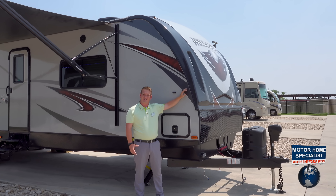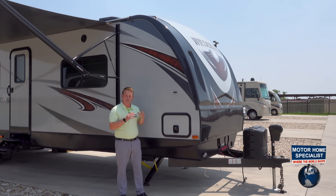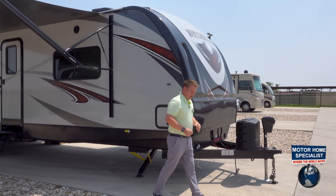Again, the 3375 KL at Motorhome Specialist — wraparound front cap, power tongue jack, and power stab jacks are standard on all the Wilderness units out here at Motorhome Specialist.